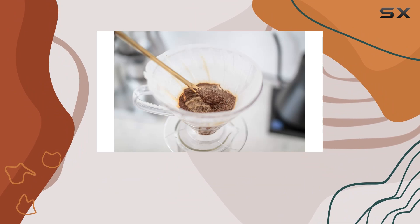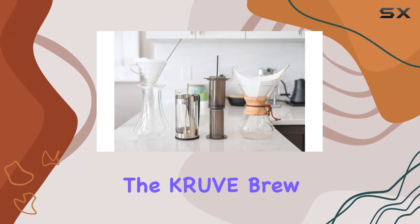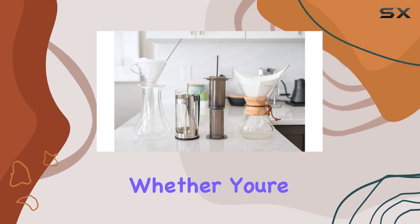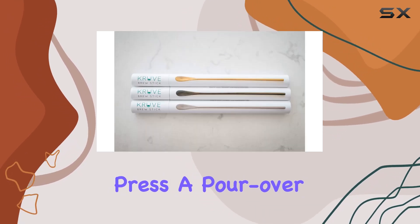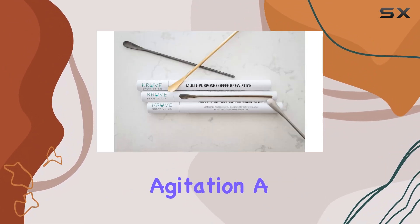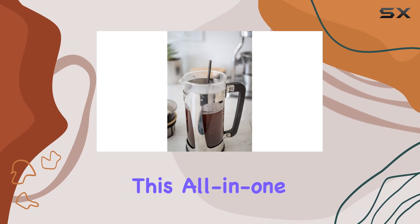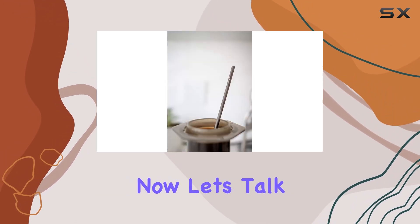One of the standout features of this brew stick is its versatility. Unlike specialized tools for specific brewing methods, the Crewof brew stick adapts to your preferred method seamlessly. Whether you're using a french press, a pour over dripper, or any other manual brewing device, this stick makes agitation a breeze. No need to invest in multiple gadgets — this all-in-one solution has you covered.